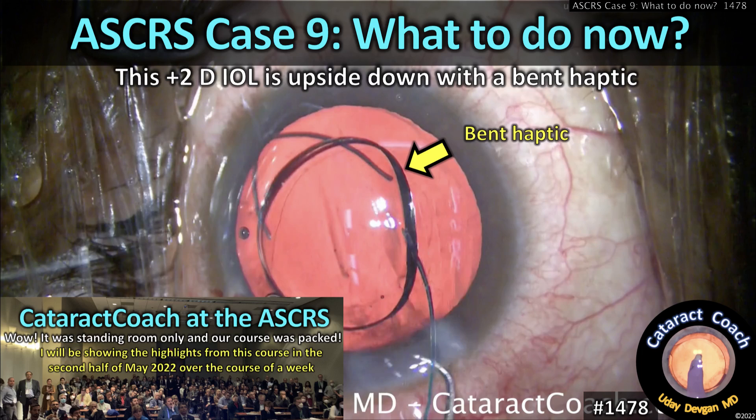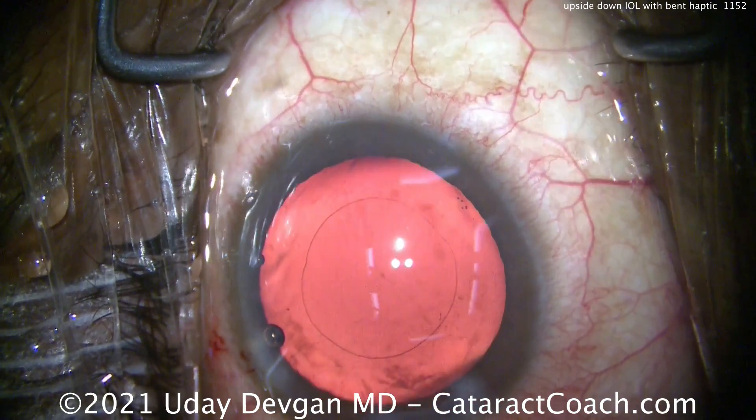CataractCoach.com, ASCRS case number 9 — what to do now? You've got an unusual IOL that goes in the eye upside down.